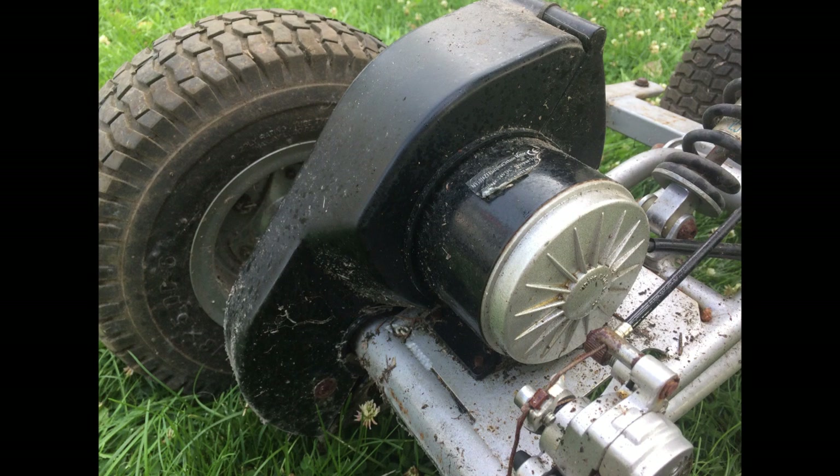Down here we can see the motor with a little chain to the rear axle. And it's using just a very basic, straightforward electric bike controller.